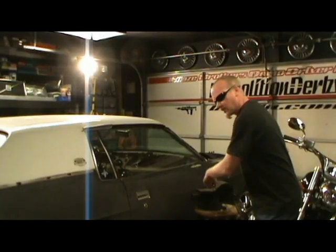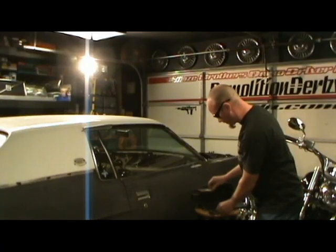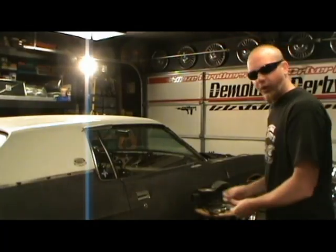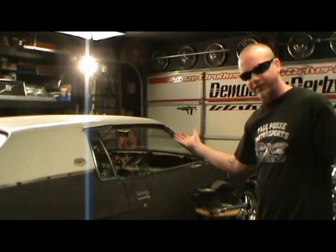Sparkplug, hammer, vise. Sparkplug, hammer — smash sparkplug, get ceramic, throw at glass. It's that simple.